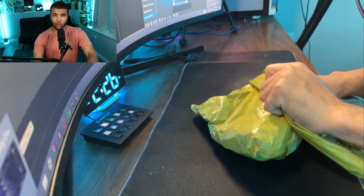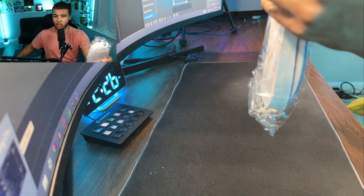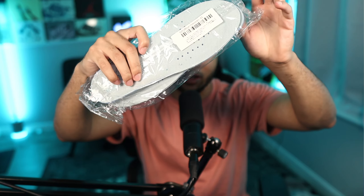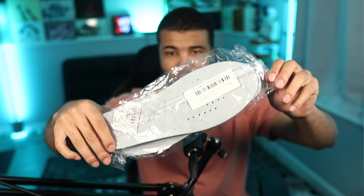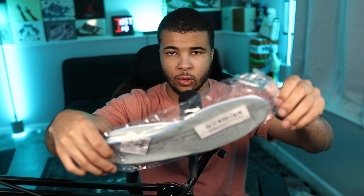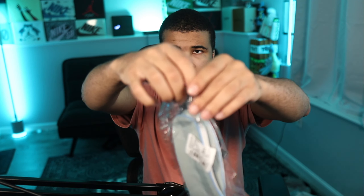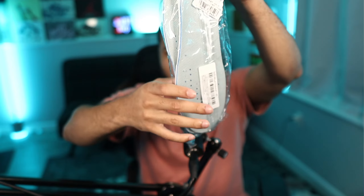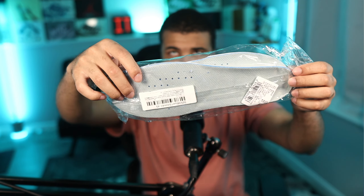The next item is the sole insert. I always had the problem with some of my shoes fitting a little too big, so I decided to get these. They're for pretty much size 10, so I can just insert them in and the shoes are going to fit a little better. They do increase height a little bit, which is not something I was looking for but is definitely an added bonus. You can insert them into your shoes and you should be good to go.